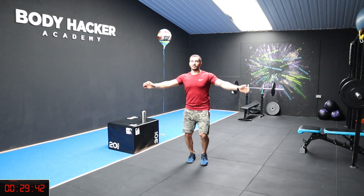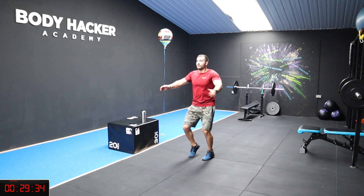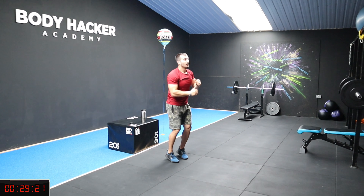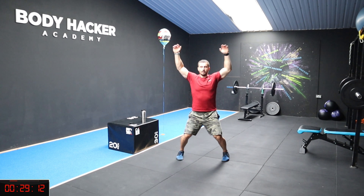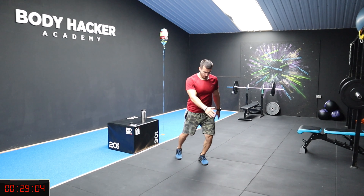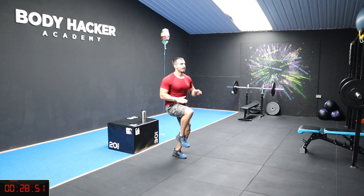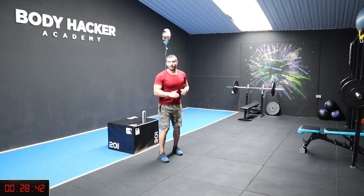Keep jogging. Now crisscross the arms, and now let's go punch straight. Keep going. Now jumping jacks — nice, keep that flow. Shuffle here, and now kick back, touch your heels. Good guys, and high knees — let's go, bring your knees as high as you can.